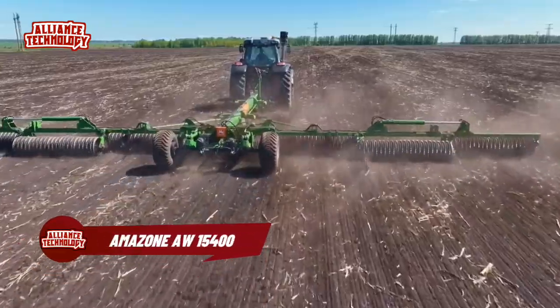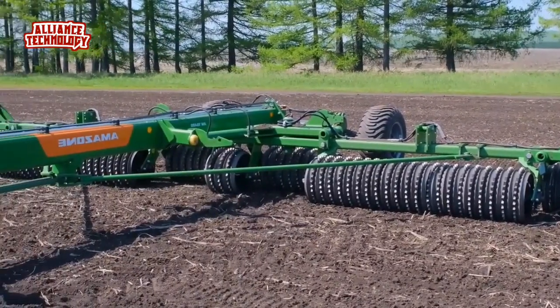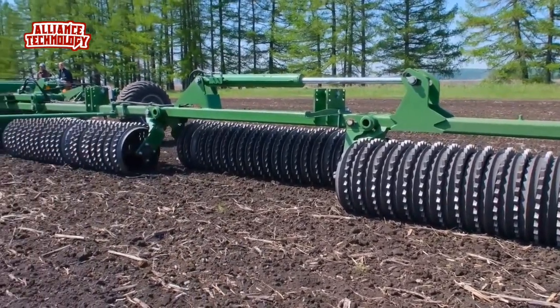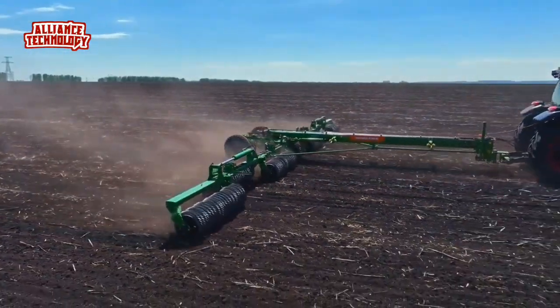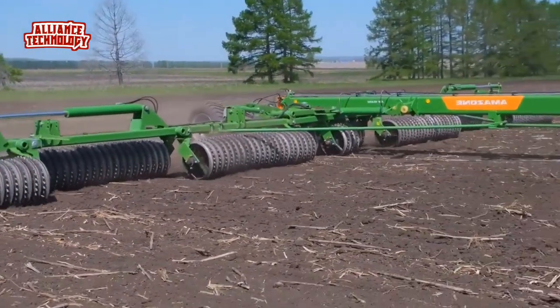Amazon AW15400 rollers are ideal for post-sowing compaction on heavy and light soils. This is important if optimum final consolidation units, such as the Amazon Wedge Disc Roller, were not used for sowing. The continuous breaking up of the soil layer and final compaction of the seed horizon improve the water content in the seedbed area, resulting in optimum emergence and sustainable crop development.